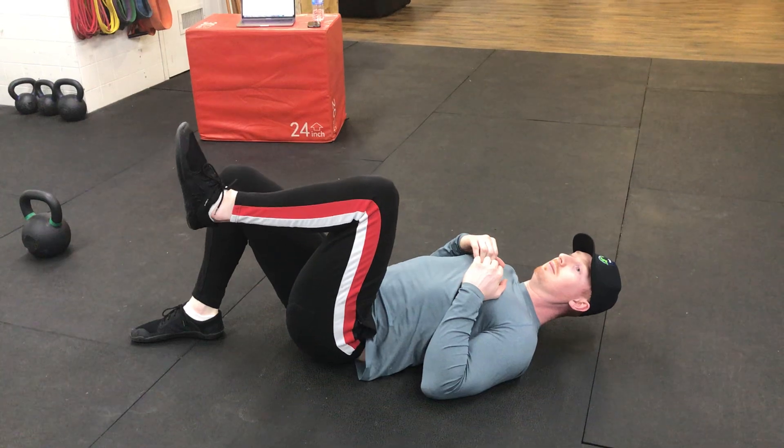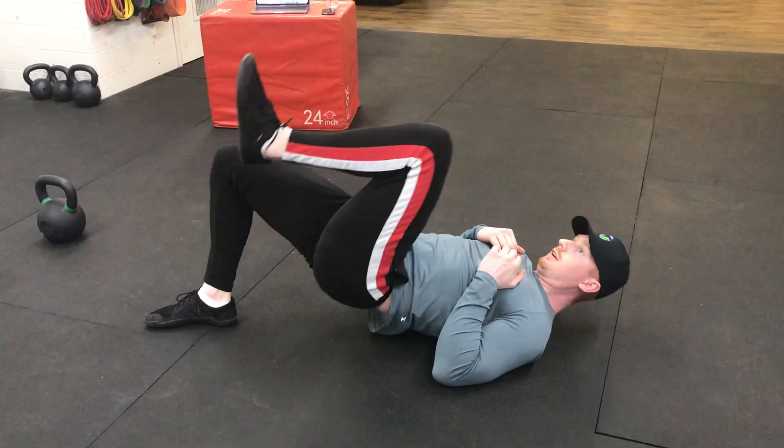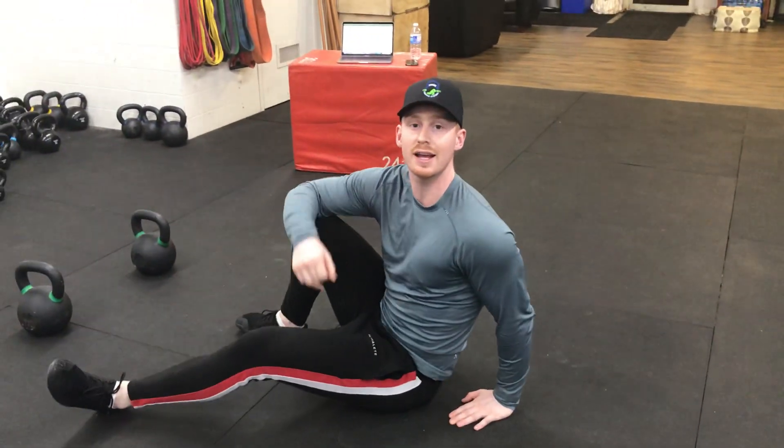Other side — pushing the knee out, bridge. Keeping your chin tucked. Bridge. Now you have it, your single leg hip bridge.